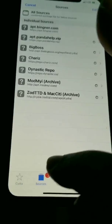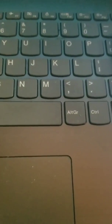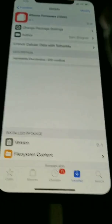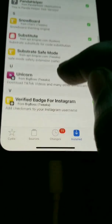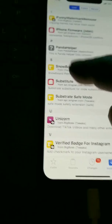Those of y'all that don't believe it — how come you showed the resources? You know what? Here's the resources. I'm going to open one for you too. Real resources. Look at that — Unicorn, verify badge for Instagram. All the tweaks.